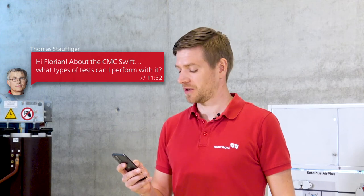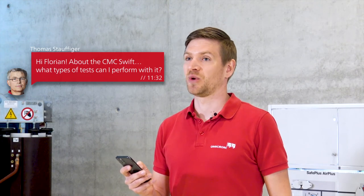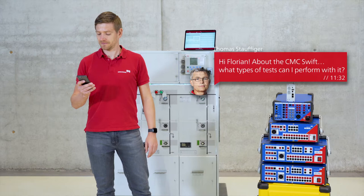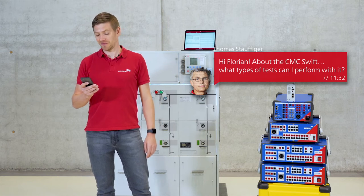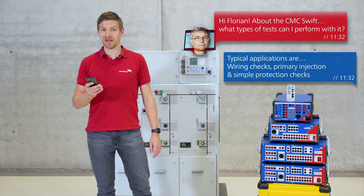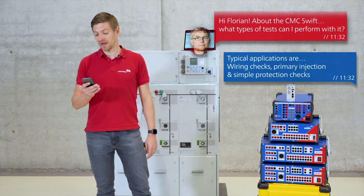It's Thomas, one of our sales colleagues — I have to answer quickly. That's an excellent question, Thomas. I was just about to tell this anyway. So typical applications are wiring or meter checks, primary injection, or simple protection checks — just like a quick CMC but on a mobile device.